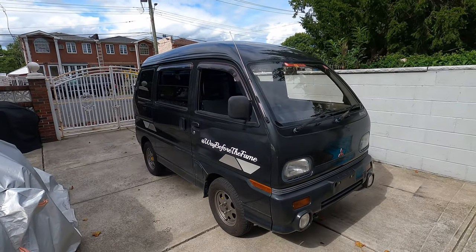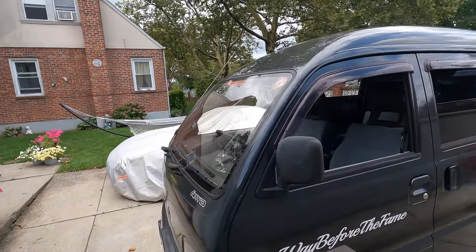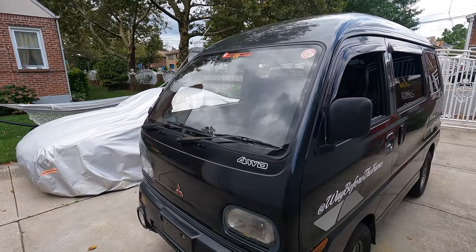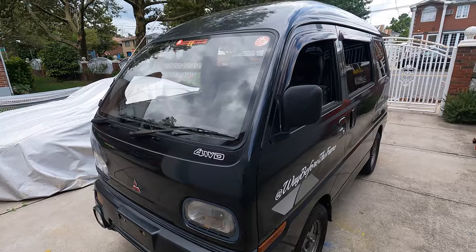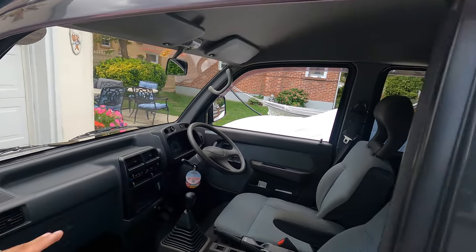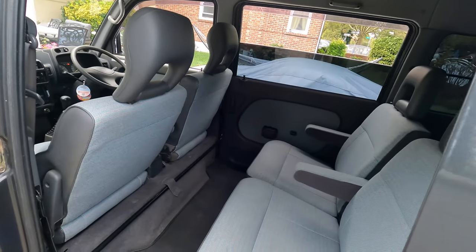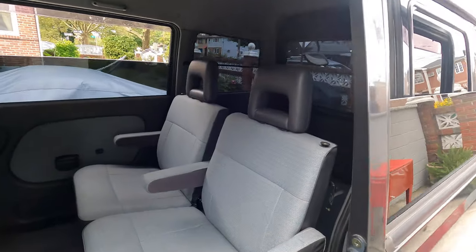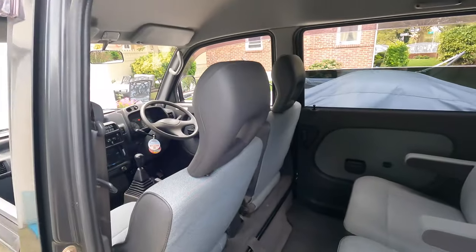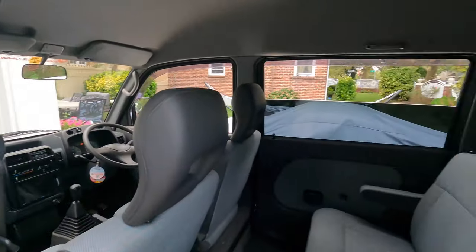This is a 1993 Mitsubishi Bravo K-van. I got my van about four or five months ago and I've been daily driving it. I don't see a lot of these videos on the internet, and I feel like K-vans, K-trucks, and K-cars in general are getting very popular. There aren't many videos from an owner's perspective of the Bravo, and I want this to be a detailed overview — going over every single function, so if someone is really looking to buy a Bravo, this is the video you want to watch.